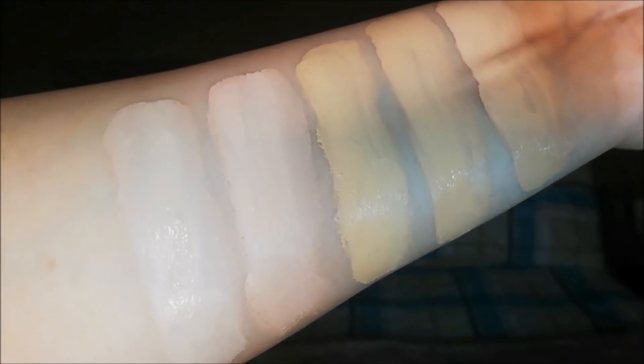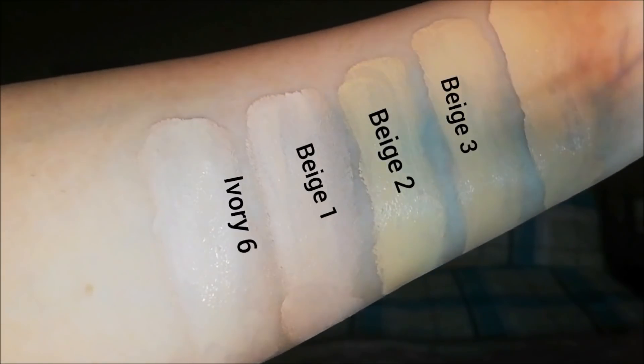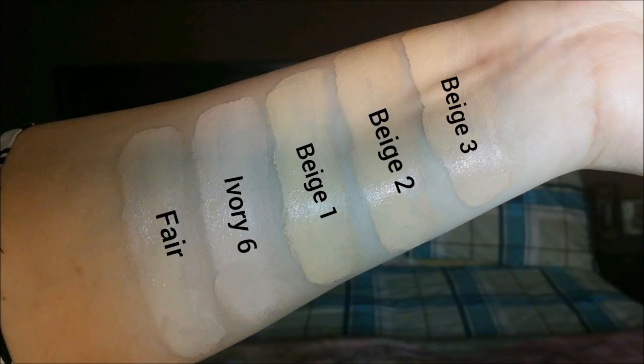I'm really excited to try this product out today. I'll talk about the shade range — this BB cream comes in 5 shades from Miss Rose. I'll quickly swatch them one by one and show you how they look. Some of the shades are more green-toned. I'm wearing a shade called Beige 1, and I can also use Beige 2 — I can use both.